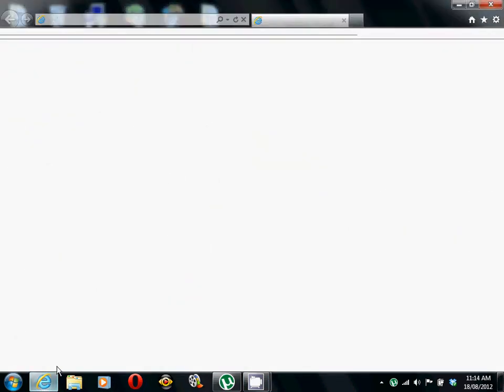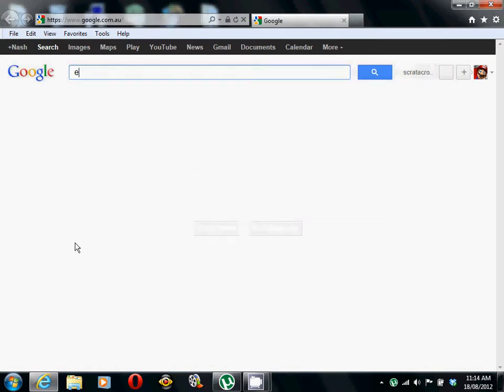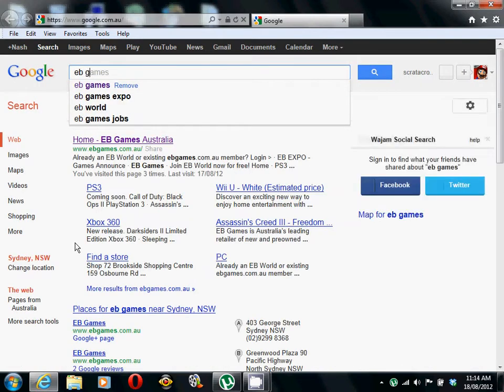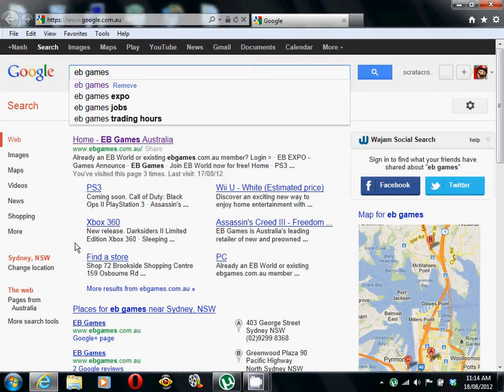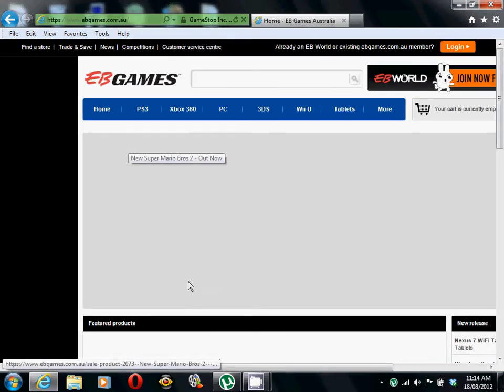Hey everybody, it's Greg Roski and we're going to do something on the internet and it's going to be called EB Games. Let's go, we're going there because I want to buy something and we're going to do another video.